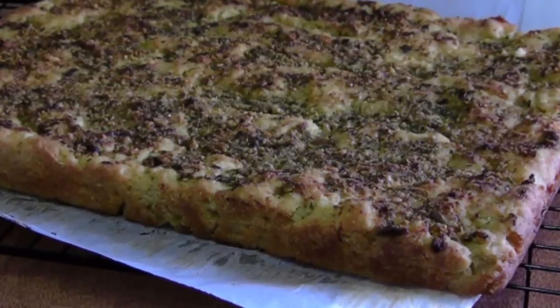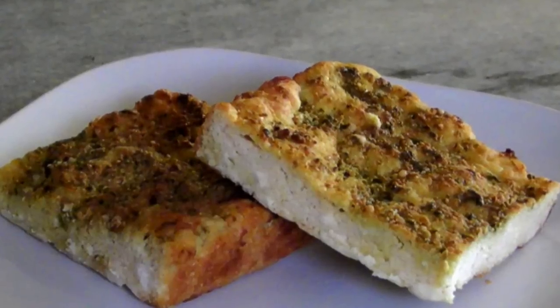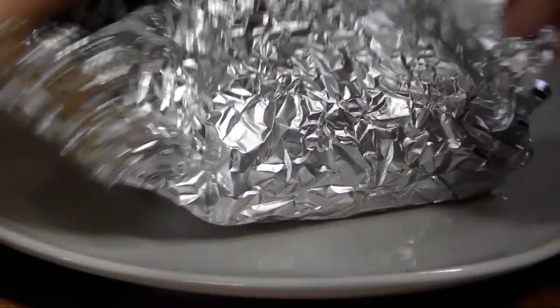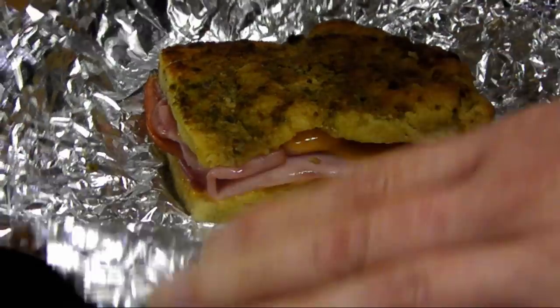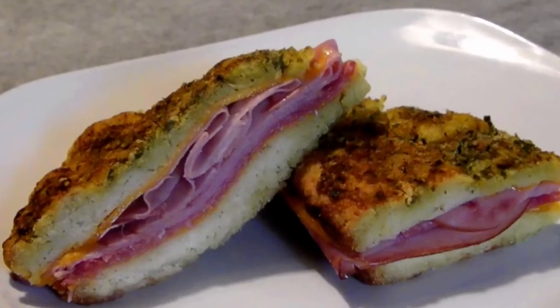Then you can slice it and dig in. When you're done with the party, the leftovers make incredible sandwiches — just slice a piece in half, throw on your favorite meats and cheeses, wrap it in foil, pop it in the oven for a few minutes, and you've got an incredible lunch.